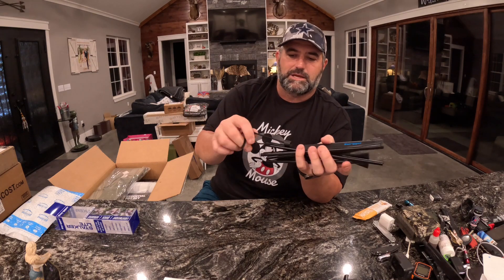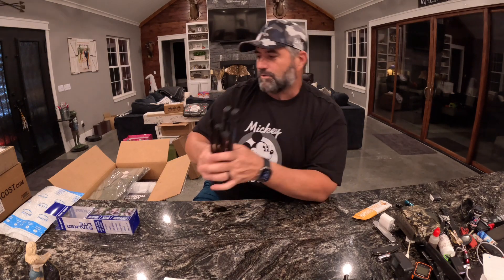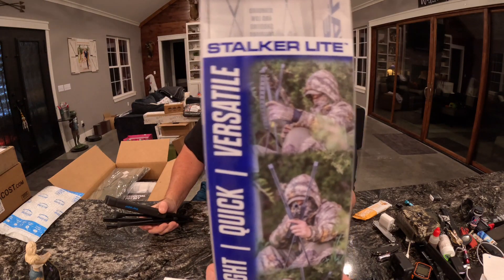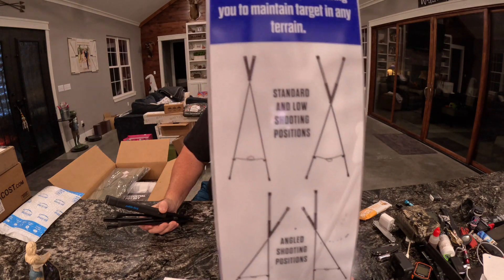It's got some little bands here that you can use to put it all together. Very, very cool — I love this. Maybe that photo can show you a little bit better how it's going to be used. The Stalker Light — they're giving that a $69.99 value, which is about what they go for. It's really, really nice.